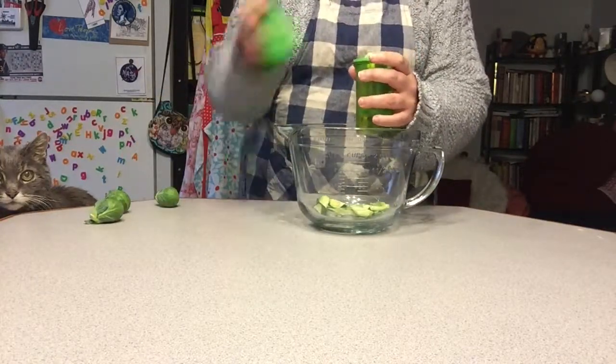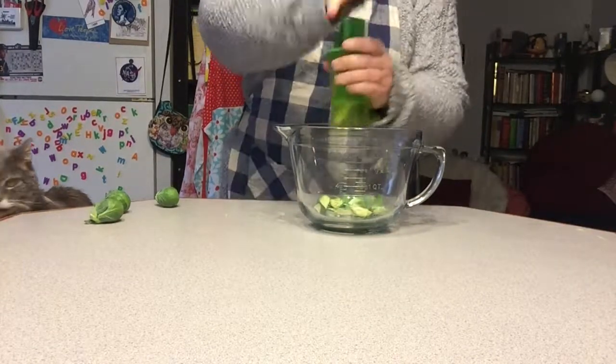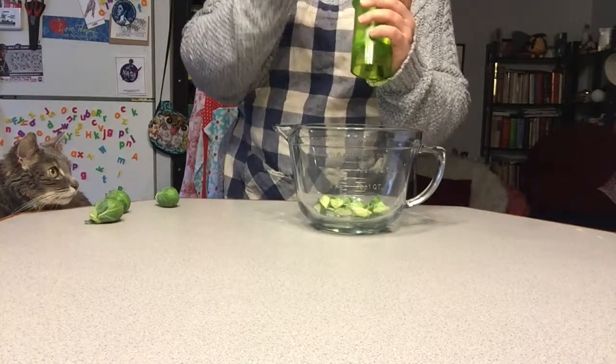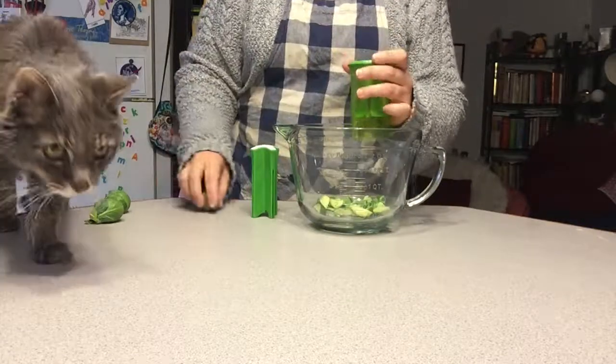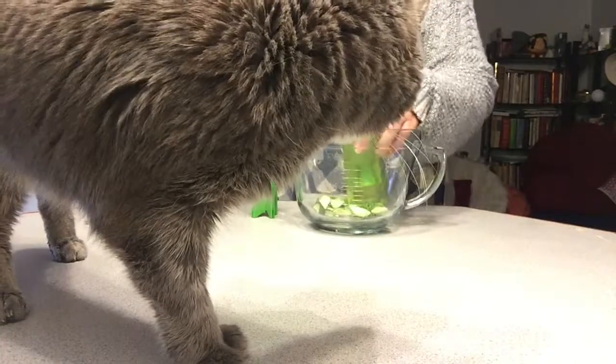Look at Scout. Scout says have a great week. Bye everyone.